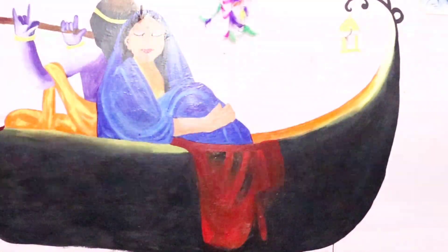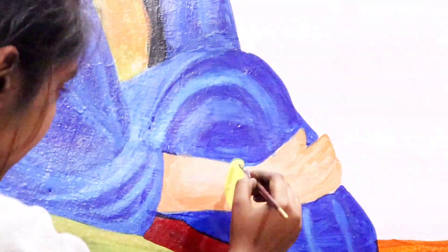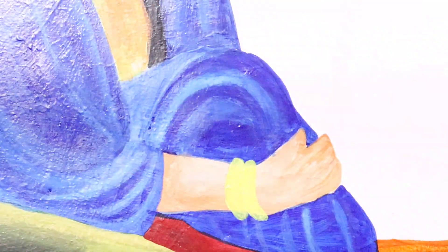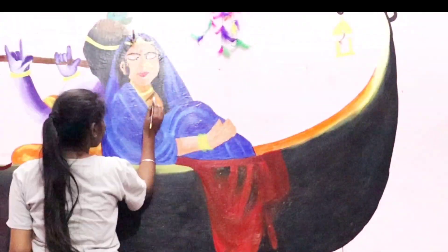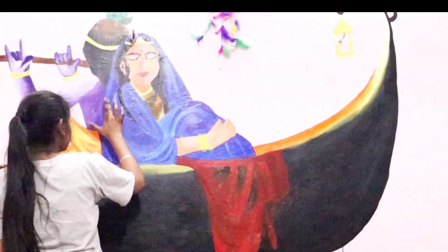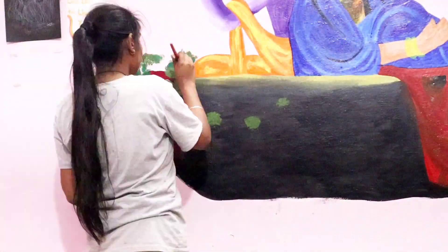I'm making my songs at night. If you haven't followed me on Instagram, then go follow me. So this is our painting, almost complete.